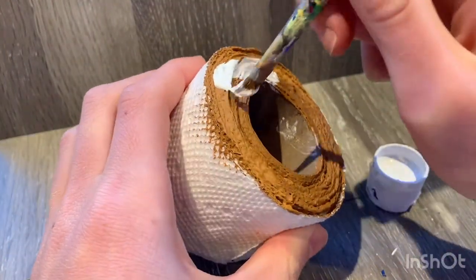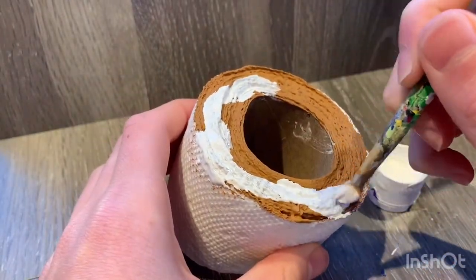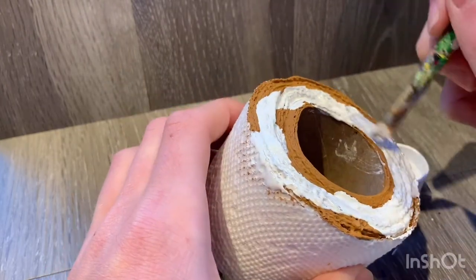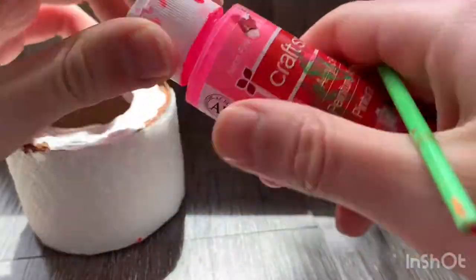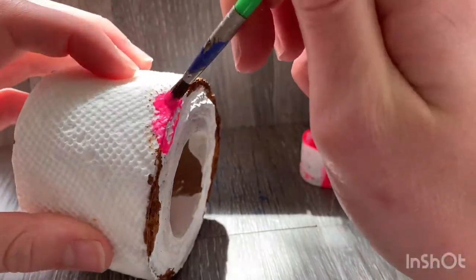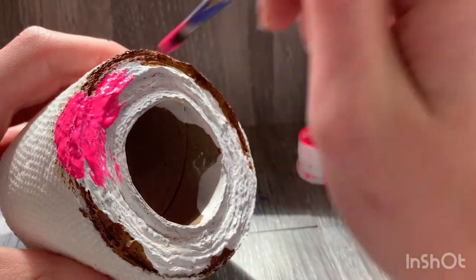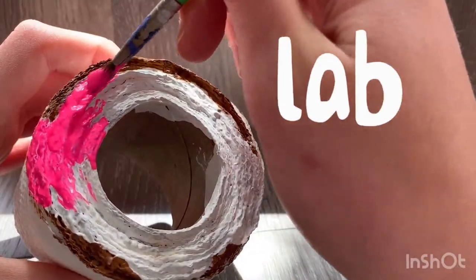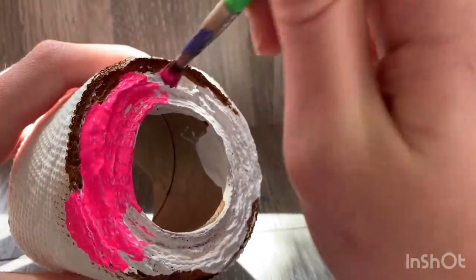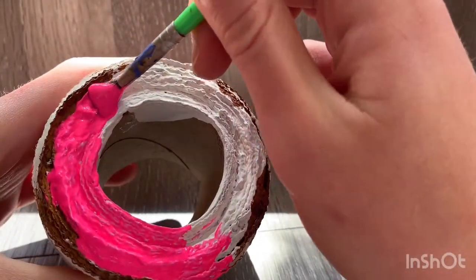Then I go in with white to make the glaze. I'm actually going to go in with neon pink, but I used Craftsmart brand and it's so transparent. I wanted it to be a neon pink and not a dirty brown-pink, so I did white so that the pink really comes through and you cannot see the brown through the pink. Look how bright that pink is — just enjoy the music while I finish painting this donut.